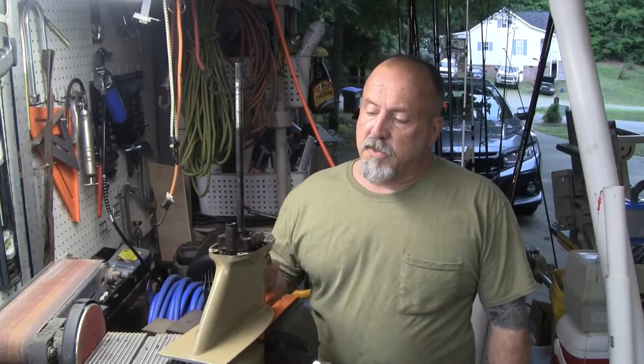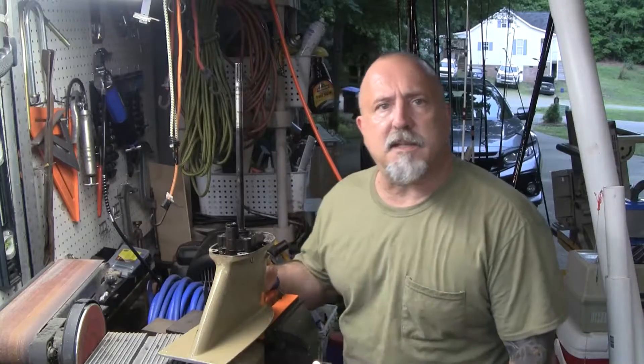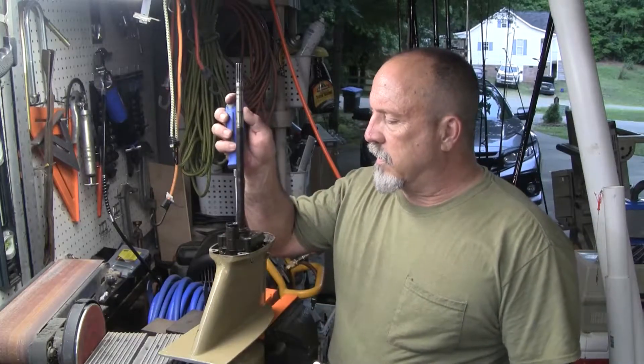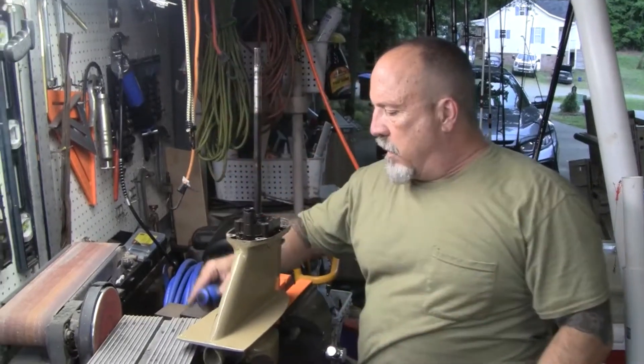So the next thing we're going to do is check the impeller on this little beast and see what it looks like. If it's bad, hopefully we can get a new one. If it's not, then we've got something else going on inside the engine that's not letting water flow. So I'm going to get a bigger screwdriver.